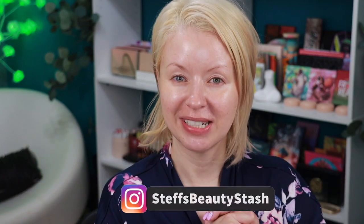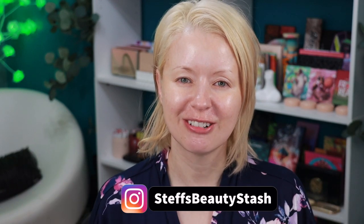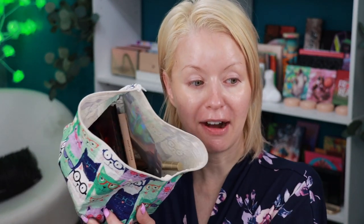Good Monday morning, or Monday evening, whenever it is that you're watching this video — hello and welcome into my beauty stash. My name is Steph and I like to try lots and lots of new makeup. I have a bag full of new makeup — some from Sephora, some from Ulta, indie makeup in here. We are going to get ready for work this morning, so if you want to come along for the ride, keep on watching.